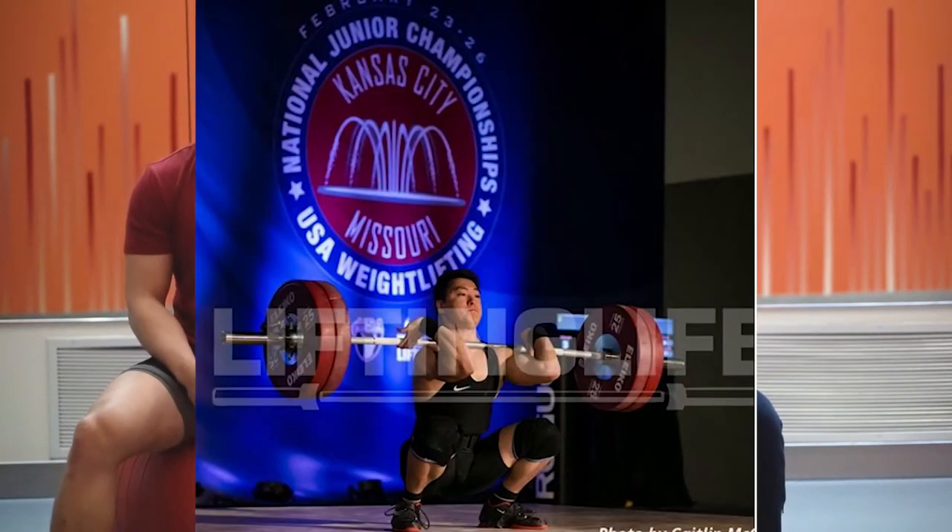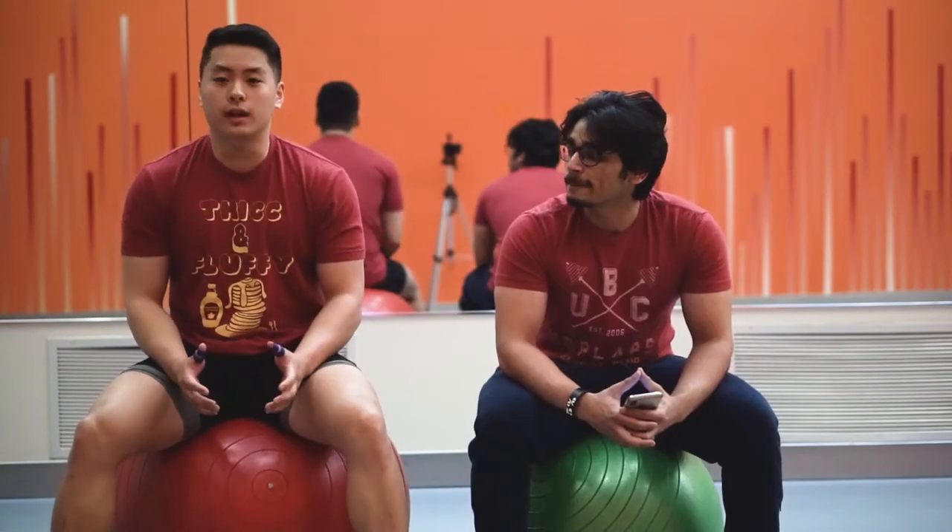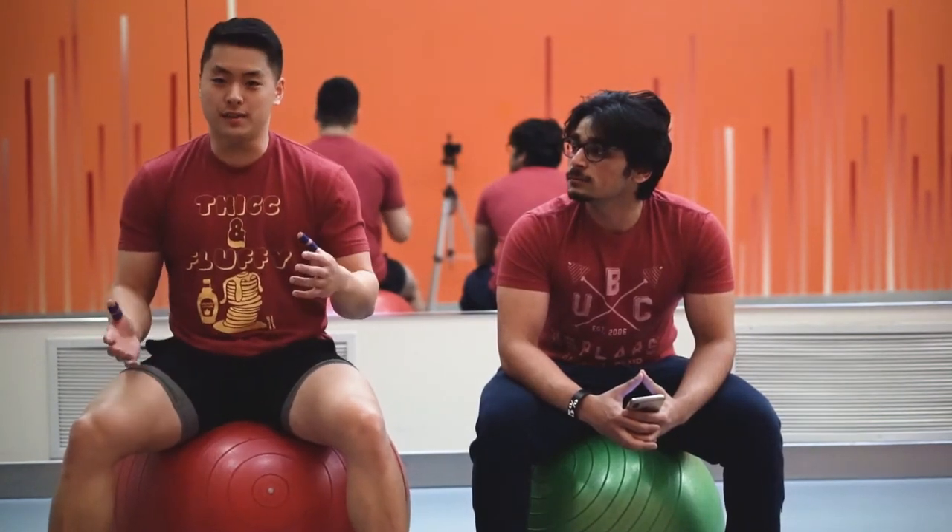Hey guys, my name is James. I'm currently a junior at Purdue. I am a competitive Olympic weightlifter. A lot of people get confused whenever I tell them I'm an Olympic weightlifter because they think I went to the Olympics and they're like, 'Oh, what year did you go? That's awesome, dude!' But Olympic weightlifting is the name of the sport.